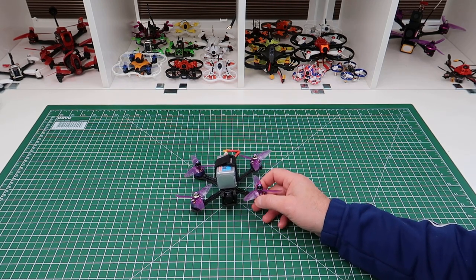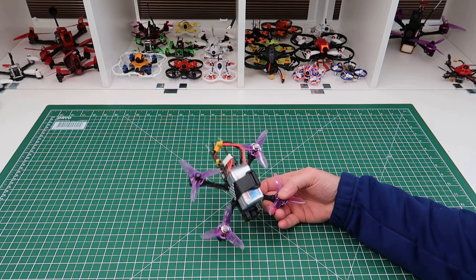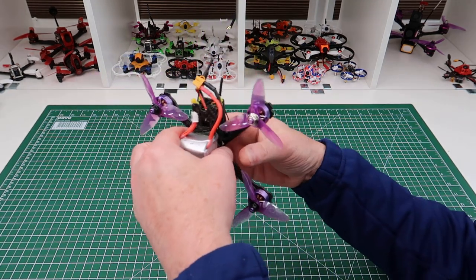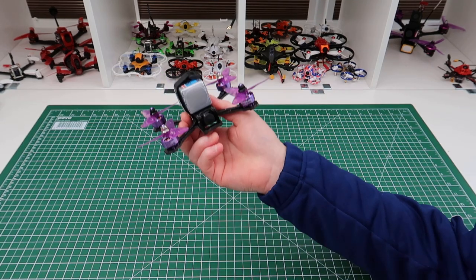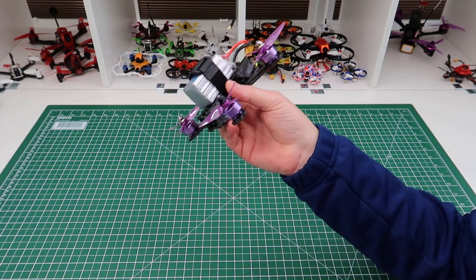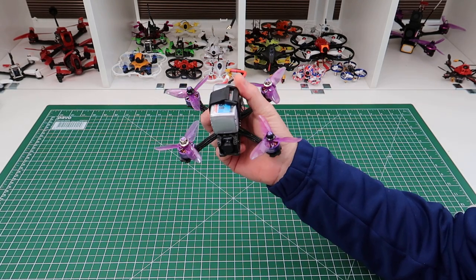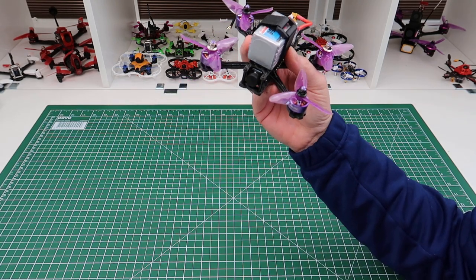Hi, welcome back to Kolsky RC. Just a quick video today — this is the A-Sheen HV140. I'll probably do another video on this at some point to show you flying and stuff, but I want to do a video to tell you about this. I've had it about three or four weeks now.